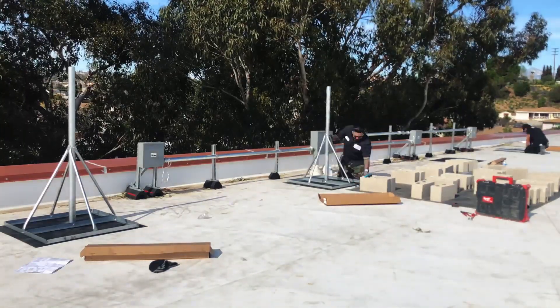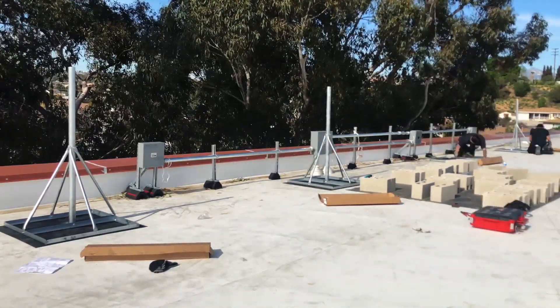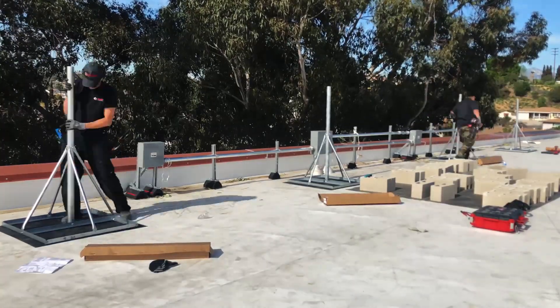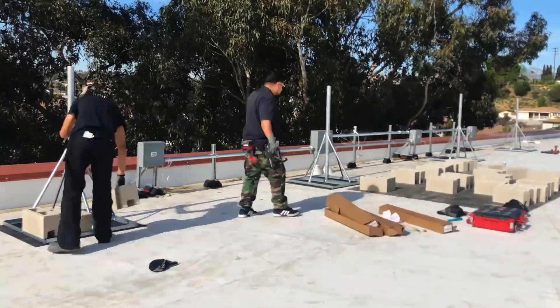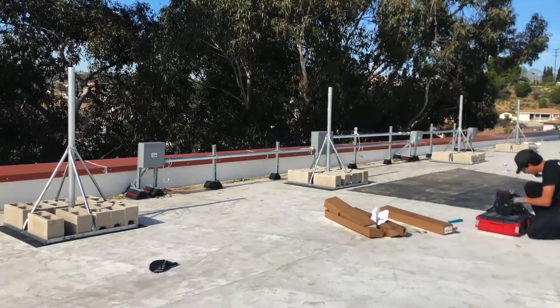We start by equally spacing rubber roof pads ten feet from each other and built the mounts on top of them. They come with fixed angle brackets, four legs, and a five-foot mast. Then we add ten cinder blocks per mount to weigh them down and keep them in place when the wind blows.